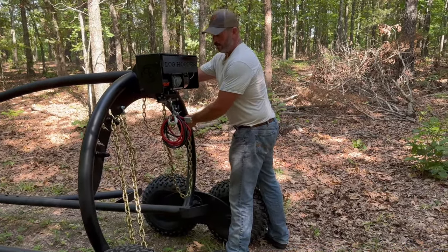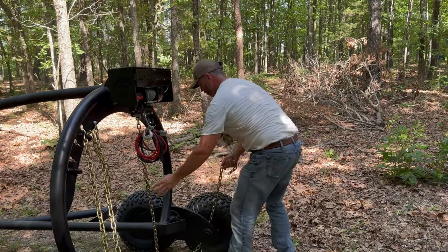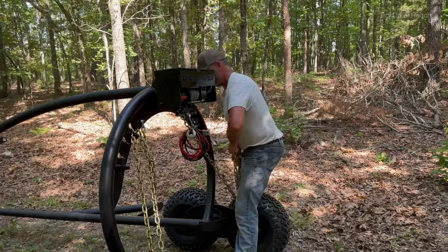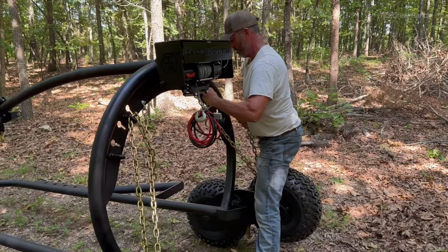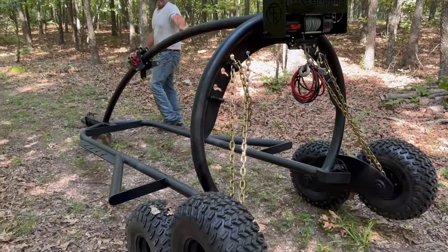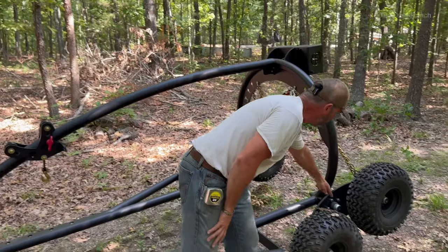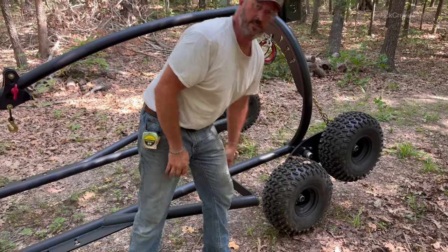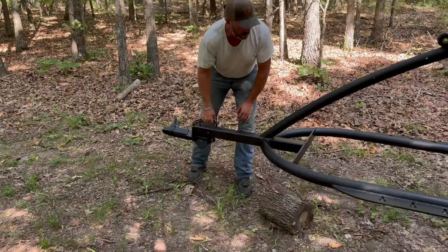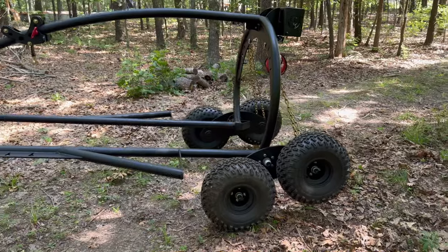You can also use this technique to feed the trailer over a log in a really hard spot to back into. With both tires off the ground, we've changed the center of balance of this machine — we moved it forward from here to the center of the axle, which takes an incredible amount of weight off of the tongue. It becomes much lighter and easier to handle and wheel around.